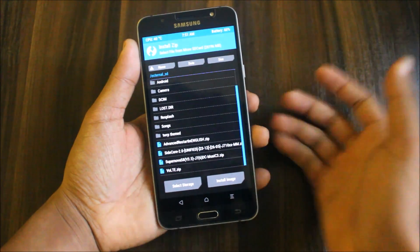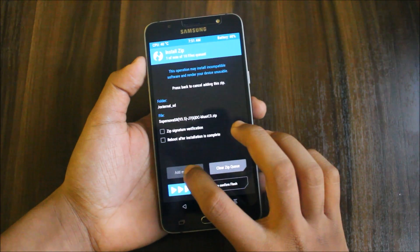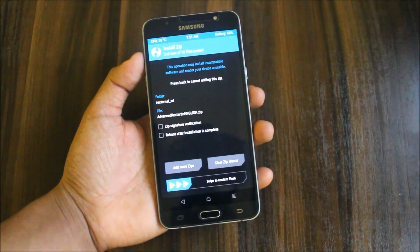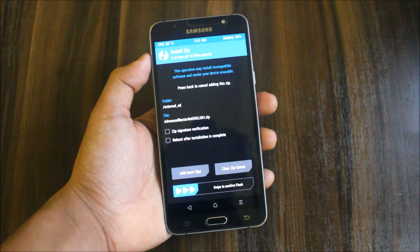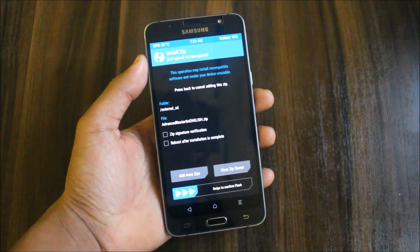Now go to Install, select microSD card or internal — wherever your storage is. Here you can see SuperNova S8 version 3.5. Also flash the Advanced Restart zip. There is one more kernel now for all custom ROMs — the Sidecore kernel — so I will give a review of that.